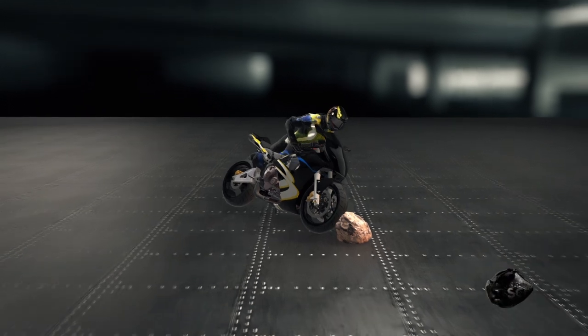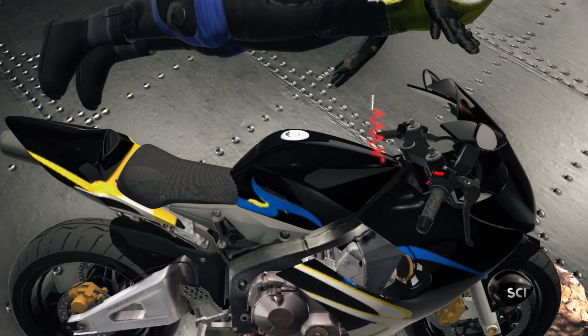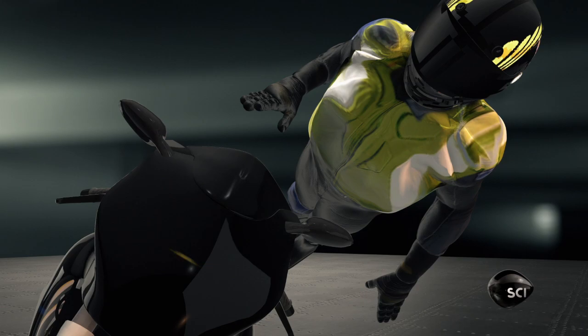If the rider is ejected from the bike and the lanyard sees more than 35 pounds of pull force, it detaches from the system. This sends a signal to an igniter, which causes a reaction that inflates the airbag in only 30 milliseconds. The makers claim that this whole process happens before the rider ever hits the ground.